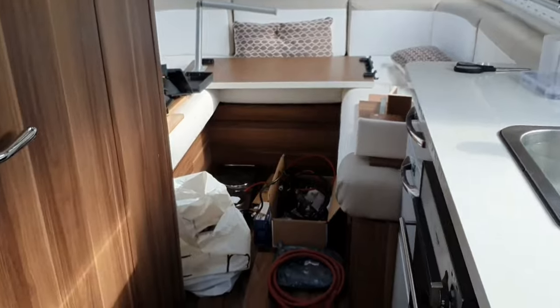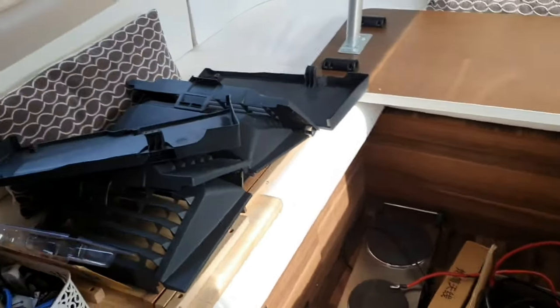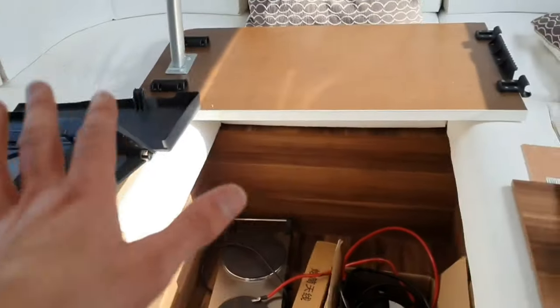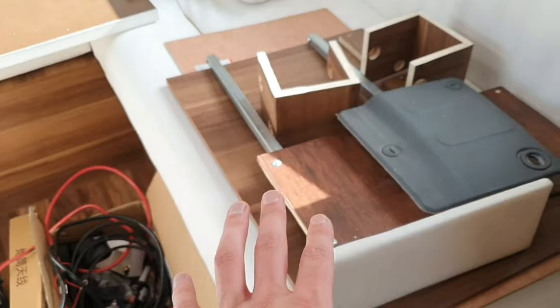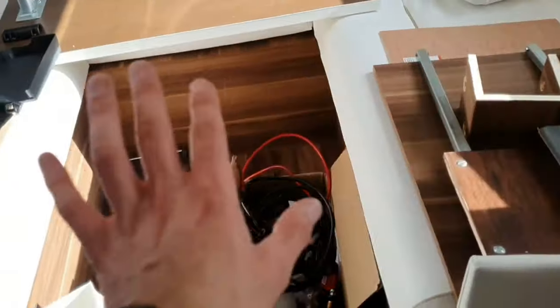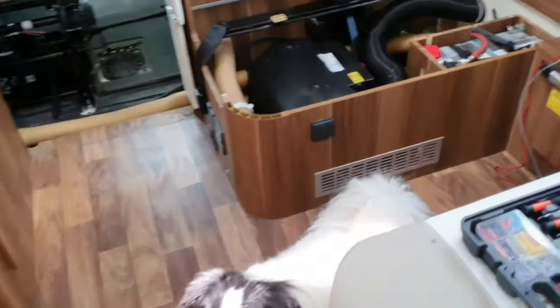This is the back of the van. The first thing I did when I started this little project — it's going to take hopefully about a week — I've just taken all the stuff from the front, like the driver cab, backs of the seats, the table, the seating area, and some of the seats that sit at the front. So this is all the junk just put at the back, and when I come down here, this is where I'm doing the work.